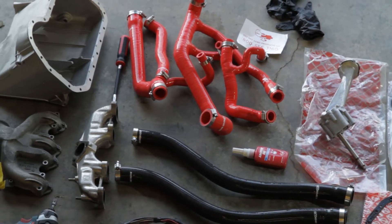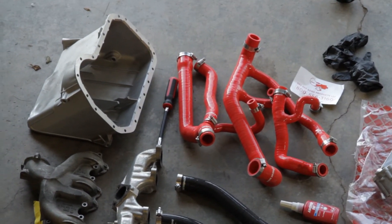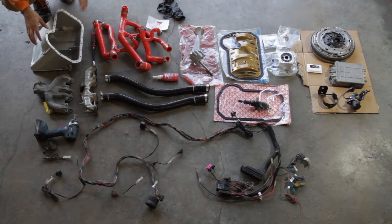Looking over here we have our oil pan. This is literally brand new, hard to buy it — I'm not going to lie, one of the more annoying things. But I happened to find one that literally had it brand new in a box. This has never been used.